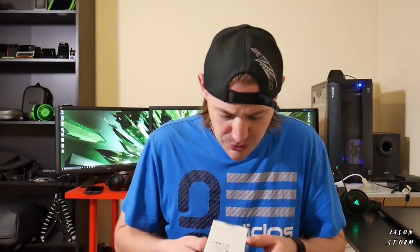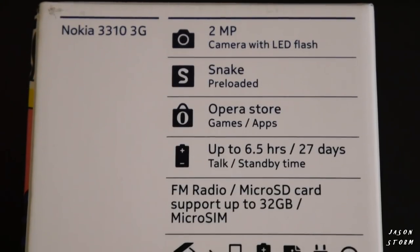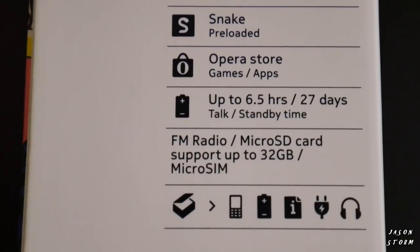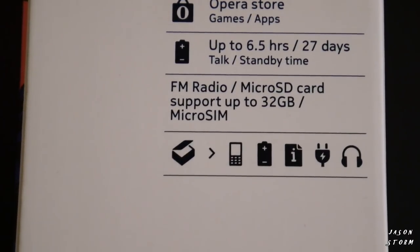According to the box, it comes with a 2MP camera with LED flash, Snake pre-loaded, Opera Store for games and apps, up to 6.5 hours talk time, 27 days standby time, FM radio, SD card support up to 32GB, and micro SIM.